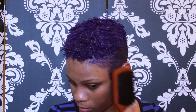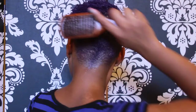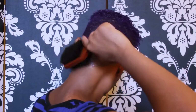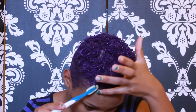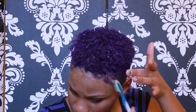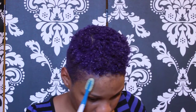Now I'm taking a toothbrush and Cream of Nature's Argan Oil Perfect Edges. I use this because I like my hairline to be kind of slick and I like my little baby hairs showing. So I just take my toothbrush and edge control and make it look the way I like my edges to look.